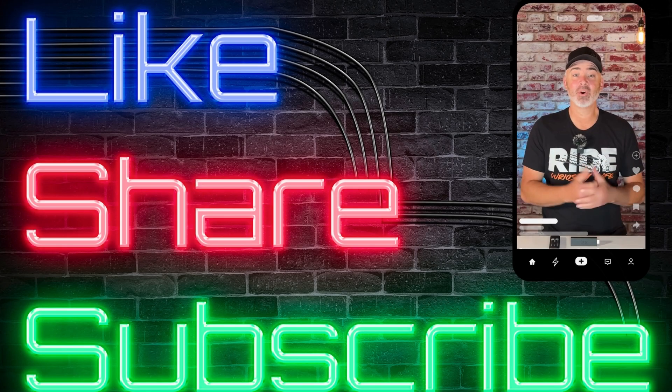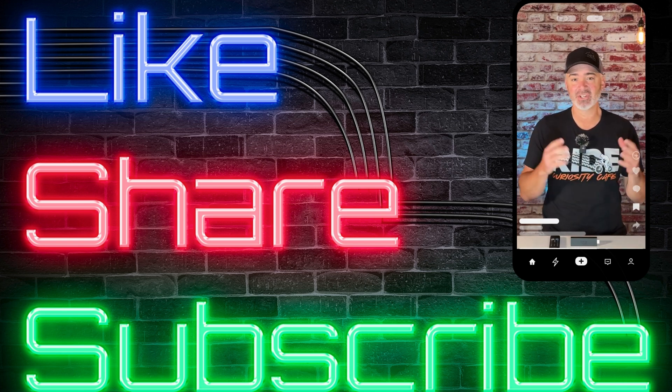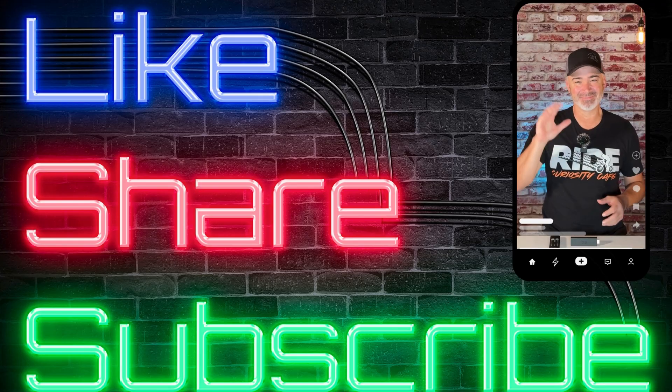I really hope you enjoyed today's video. If you did, do us a favor — just hit that thumbs up right down below this video. Share this video with those that you think would like this as well, and don't forget to subscribe. We have tons of videos on this channel just like this, so make sure you check those out as well. Thanks again, everybody.